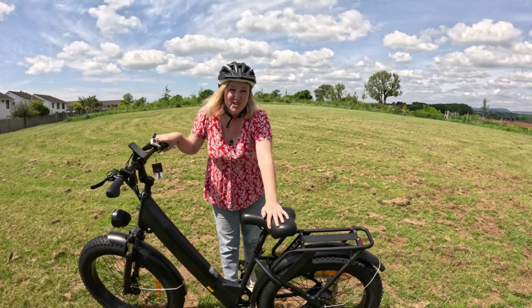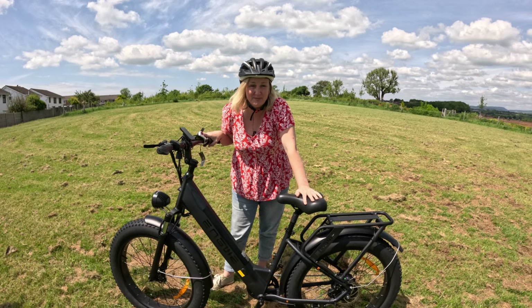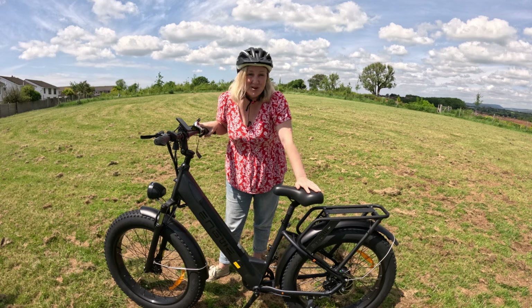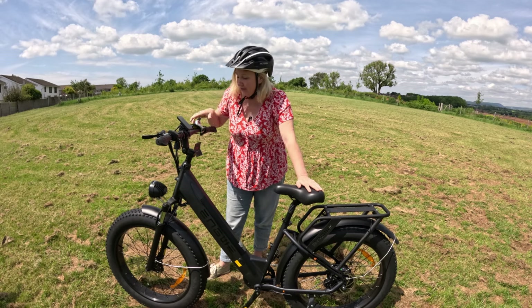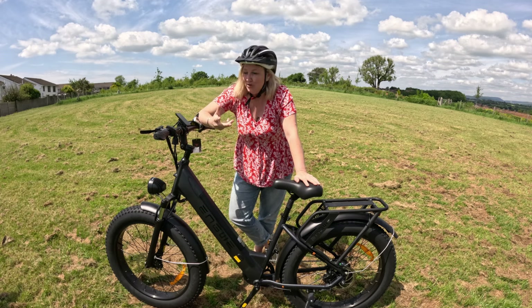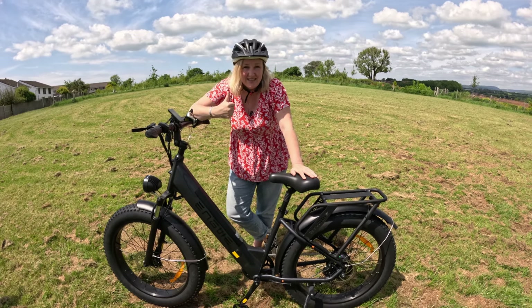It's quite a nice easy dismount because there's no central crossbar where you're trying to do a high kick to get off. And it's not just for men — a lot of people see these bikes and think it's just a bloke's bike, but I've had great fun on this. Mainly because the saddle is sprung so nicely and it's comfortable. The big wheels make it a very comfortable ride, and of course you've got nine levels of pedal assist.